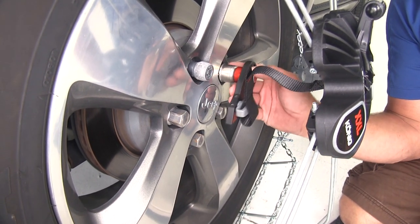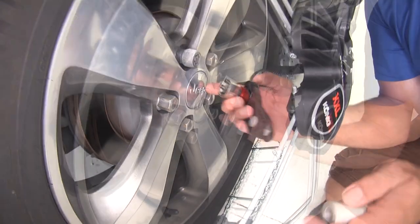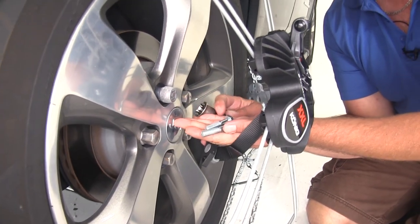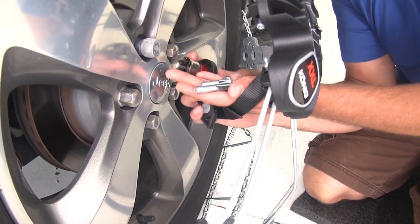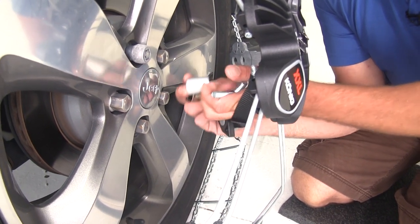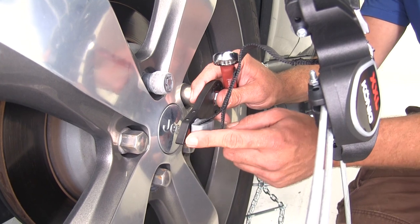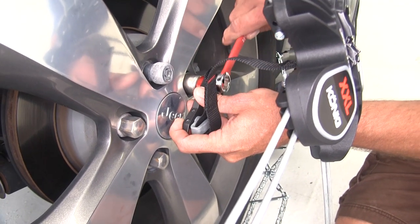You want a good distance between the back of the anchor and your rim. If your lug nuts are inset, you might need to switch the red spacer for the silver spacer for additional room - and when you do that, use the medium-sized bolt instead of the short bolt. If that still doesn't give enough room, use both spacers with the longest bolt. Place the anchor over the lug nut with the red arrow facing towards the middle of the wheel.